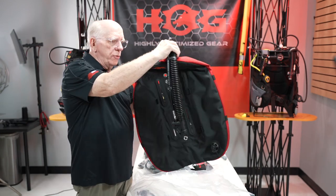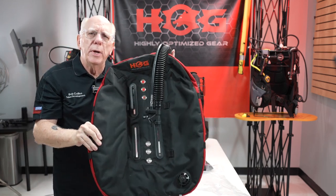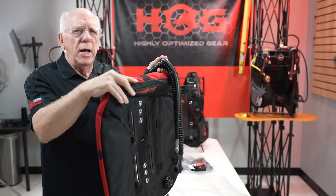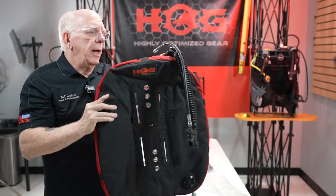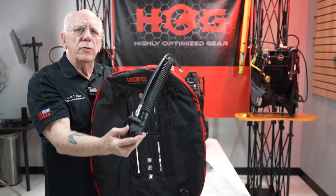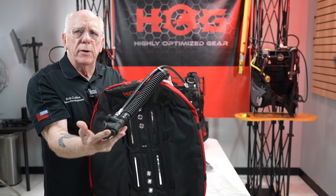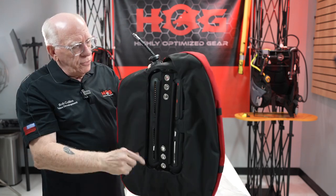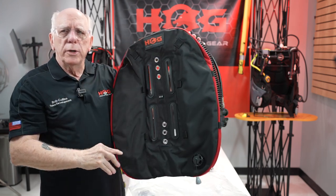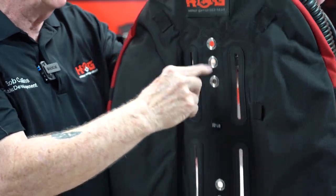This is the 32-pound wing, and it now comes with a left shoulder pull dump — it does not have a right shoulder. It comes with a new inflator hose and a nice inflator-deflator mechanism. This is where we mount and run our bungees through, and you can see the flags where the bungees go through.